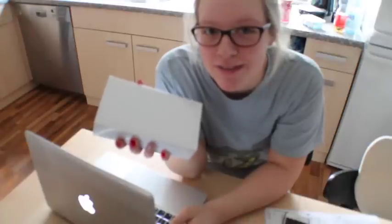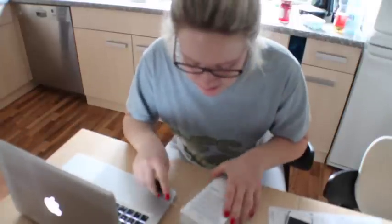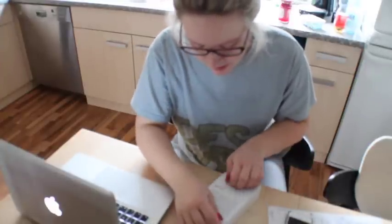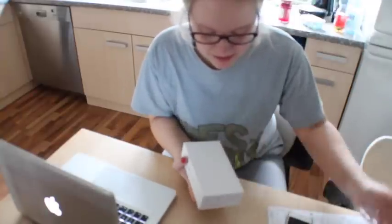Hey guys, so I just received my new cell phone and I thought I would film myself unpacking it because I've never even held an iPhone 6 Plus or seen one in real life. When I first saw pictures of the 6 Plus I was like, oh my god, what an ugly phone because it's so huge. But I did a bunch of research on whether I want the 6 or the 6 Plus and I just kind of decided on the 6 Plus.